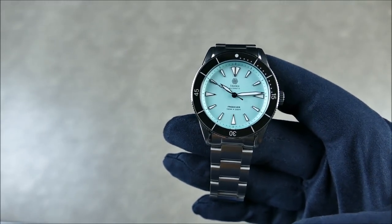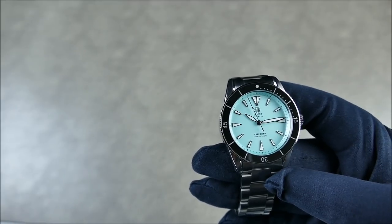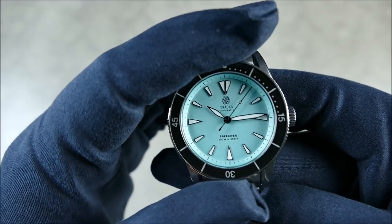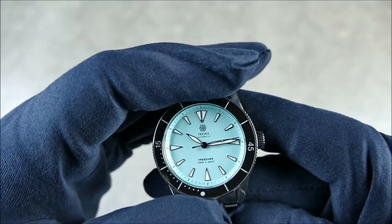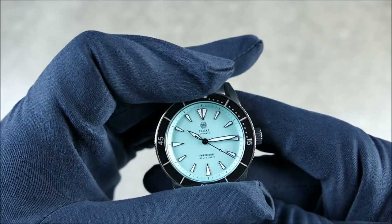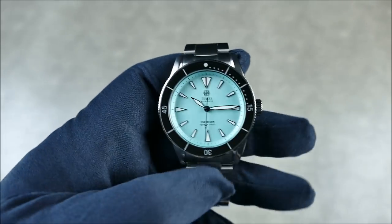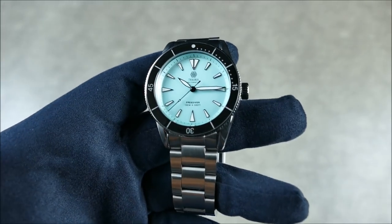The nice thing about the Free Diver is that it is quite affordable. With the sapphire bezel it comes in at $400, and if you want the stainless steel insert, which is also very handsome, you can save about $25 and get it for $375, directly from the brand. The bezel is a very nice 120-click bezel, really positive — not too much back-and-forth play. It definitely gets the job done.